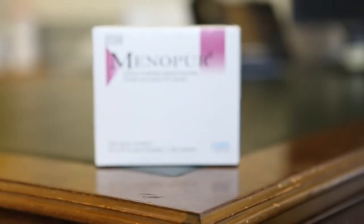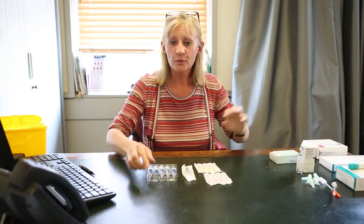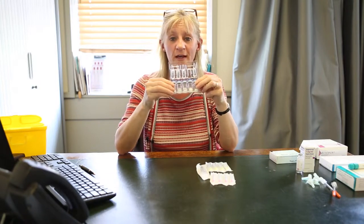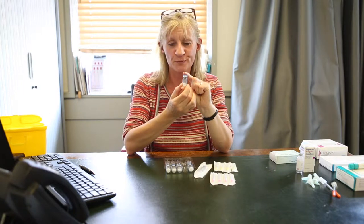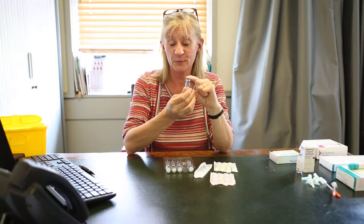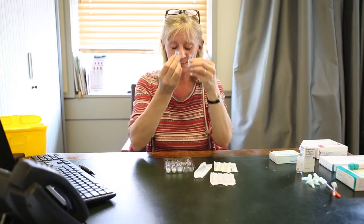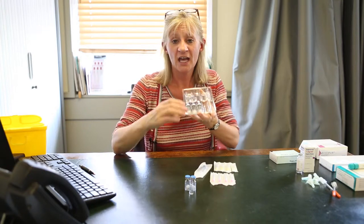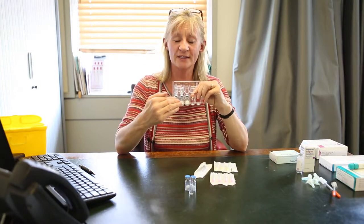I'm now going to show you how to use the drug Menopur. Some women are given Menopur, some women are given Gonal F. There is very little difference between the two of them, and your consultant would have given you the one that's going to suit you best. Menopur comes in powders and liquids, and each of these powders contains specifically 75 IU of FSH, and you will be given a set dose that you need to take — this may be 150, maybe 225, it depends upon how you may respond. For example, for 150 units we need two powders. You're provided with a lot of liquid, but you only need one liquid for those two powders — even if you're going to be asked to inject up to six powders, you only need one liquid, because all of those powders can dissolve into one liquid.